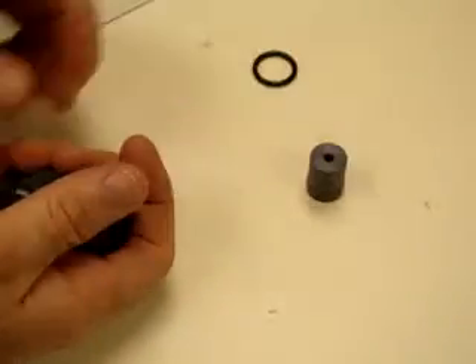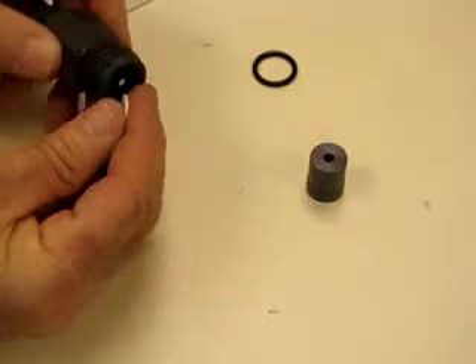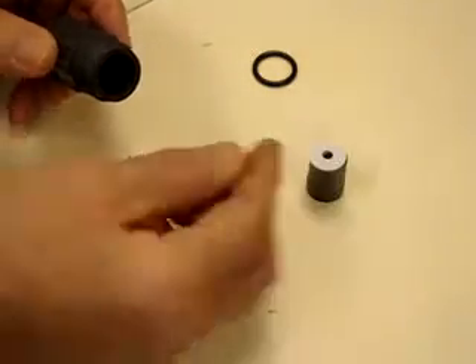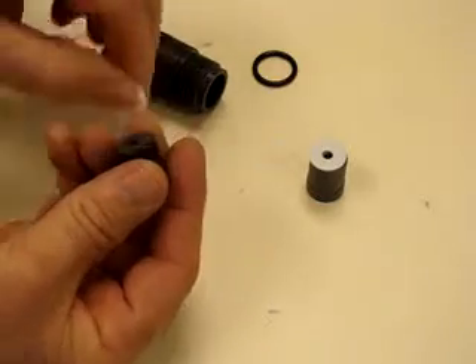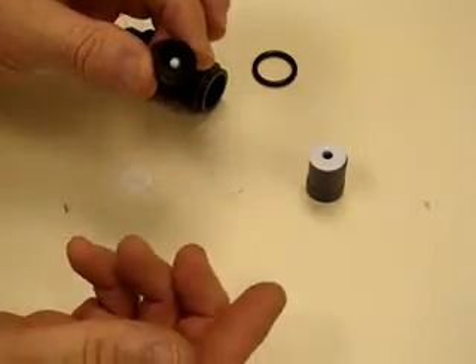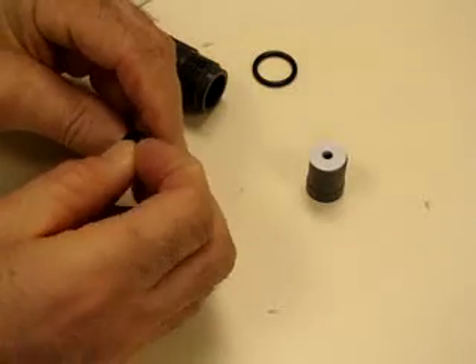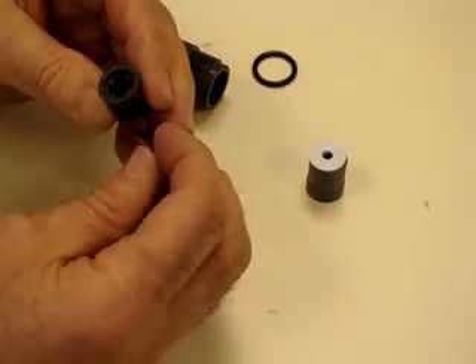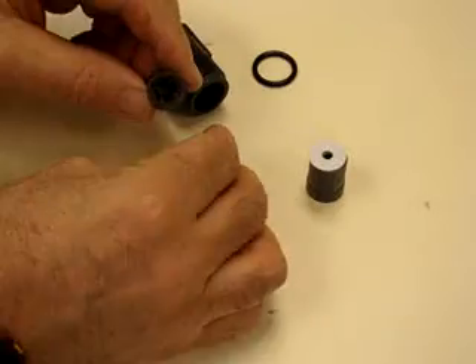The plug will come out, which is what holds everything in place. Next you'll have a Teflon seat, then the housing that actually holds the ball with another Teflon seat. This is the housing that holds the ball. You remove the flexible rubber-like surface which is the seat for the ball, and then remove the ball.